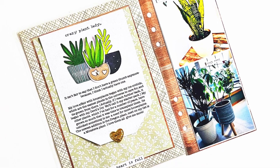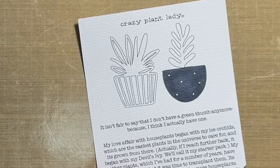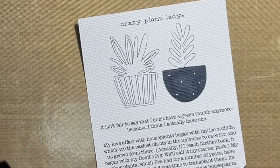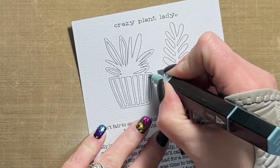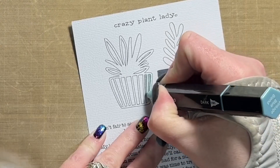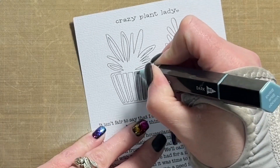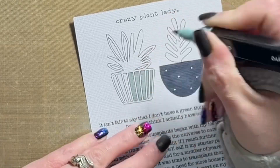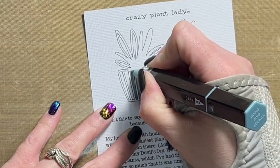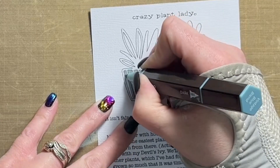Hey friends, Alison here. Welcome back to my channel. Today I have a new layout to share with you. It's a six by eight layout going inside a page protector, and it is also being paired with an insert that measures three and three-quarters wide by eight and a quarter inches tall. It is a hybrid layout, so that means I have some physical product as well as digital items.